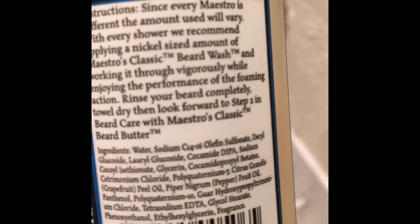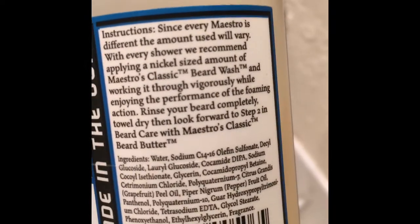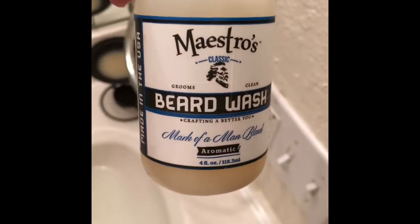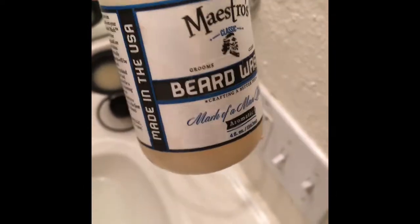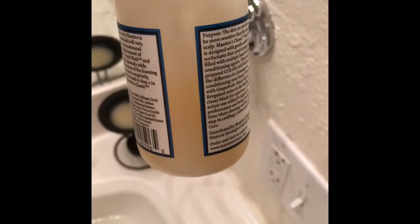It does have sulfate — some form of sulfate. So I believe it does strip the natural oils sometimes. But all in all, it's not bad for the time that I've been using it. I've had this bottle for about two months.